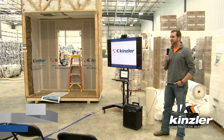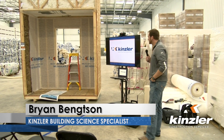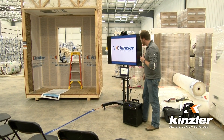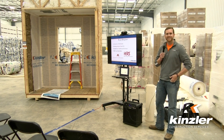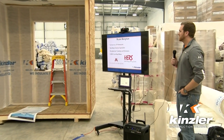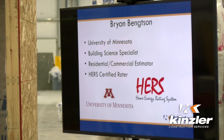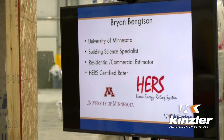My name is Brian Bankston. I'm with Kinsler Construction Services. My title is building science specialist and estimator, working with residential and commercial. I'm also a HERS certified rater.